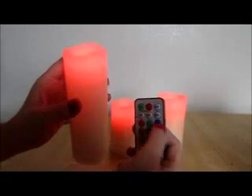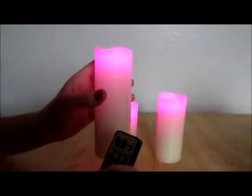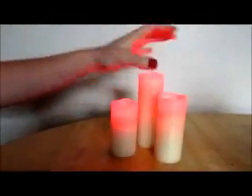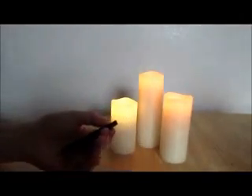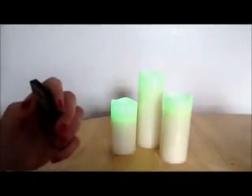Otherwise they're very pretty and they work well. The battery life lasts a long time and the timer does go off after four to eight hours. They never get hot, and they're always in sync — I'll turn it off now and turn it back on so you can see they're all programmed the same, including the flickering mode.